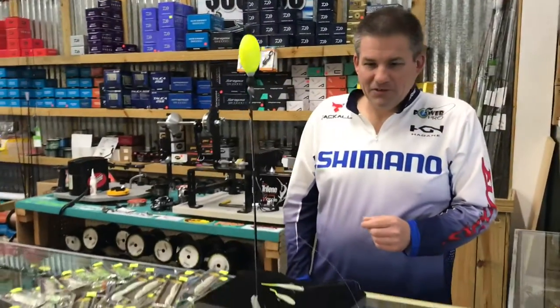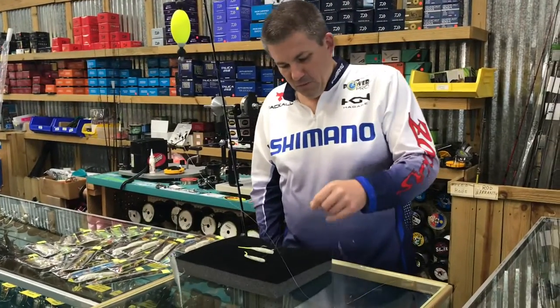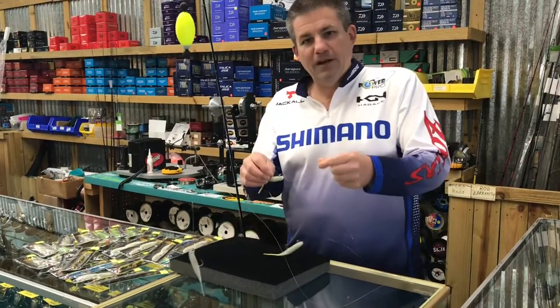Hey, it's Sammy Romano with Shags. Got another tackle tip for you. I want to talk to you about double rigs, particularly the glass minnow rig by H&H.